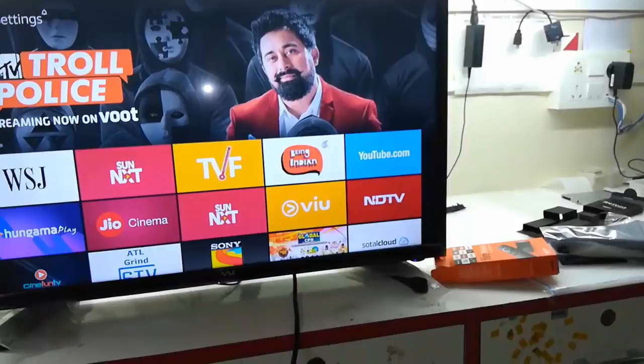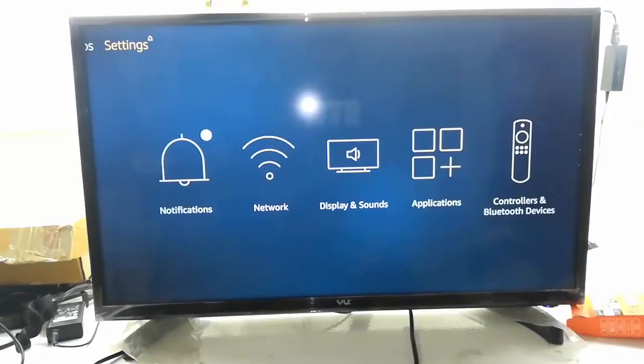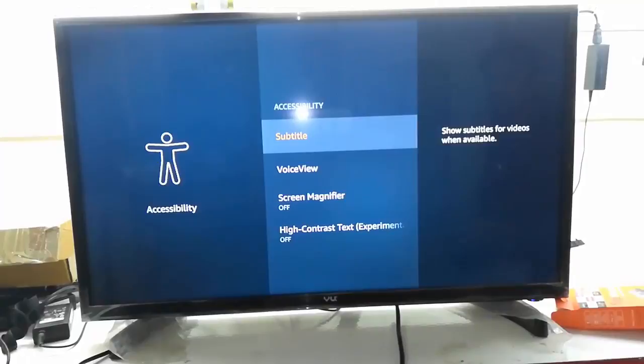This is the app section — from here you can download and install a lot of apps. There are many free apps, paid apps, and games. In the settings, you can set up notifications, network, and display. In a future video I'll show you how to mirror your phone screen to this TV. There are also preferences, devices, accessibility, and my account sections.